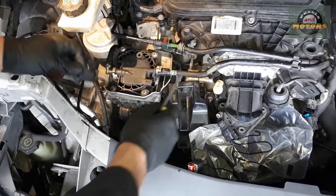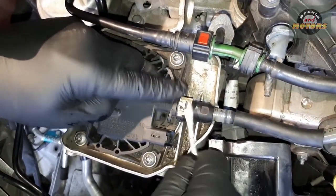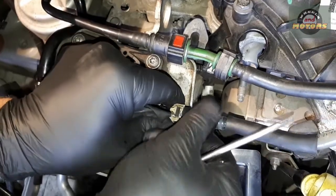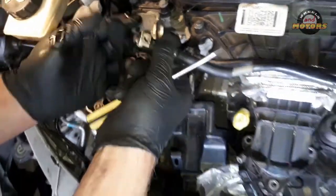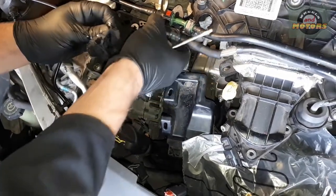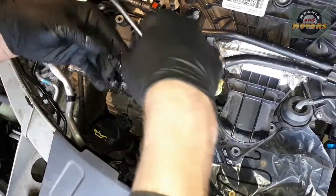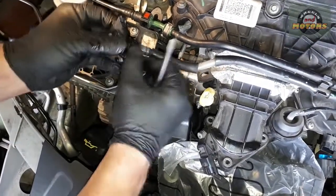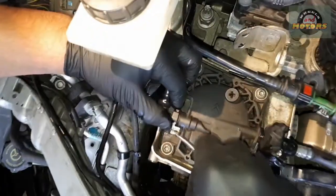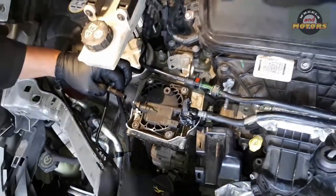Now we're going to disconnect the intake and output hoses on the fuel filter. To do so, press on the white tab and pull the outer ring out, then press on the white tab again and it comes off. To avoid dirt entering the open pipe I've got a finger cut from a glove that I'll put on the end. Then we do the same on the other side: press the outer bit, pull the middle bit out, then by pressing the outer bit in you can remove the hose.